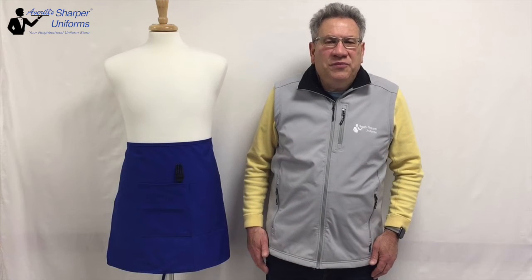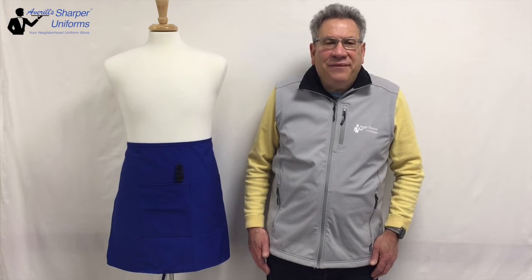Hi, Averill from Sharpen Uniforms. Today we are going to review the Half-Length Bistro Apron. The Half-Length Bistro Apron is one of our most popular aprons for restaurant, bar, and banquet applications.